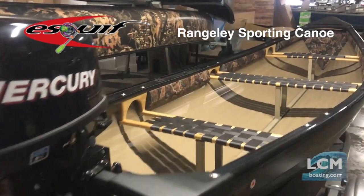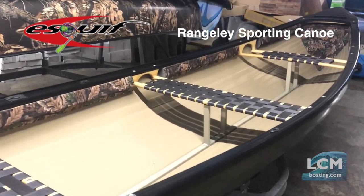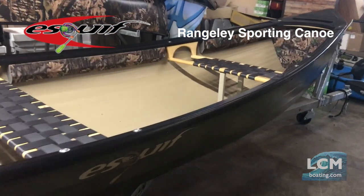A Rangeley 13.5, a 15, and a 17. The Rangeley 13.5, 15, and 17 all share the same width of 51 inches, so it just depends what size boat you like.